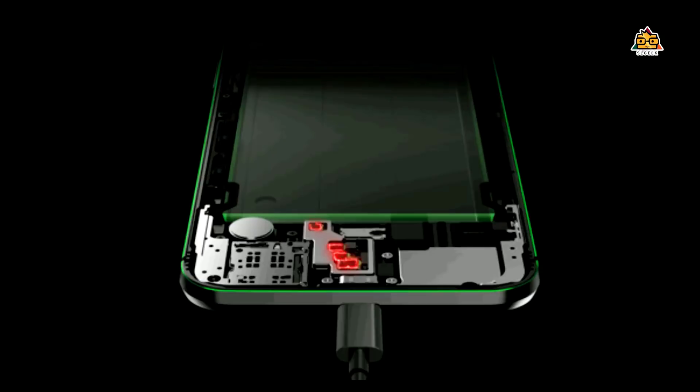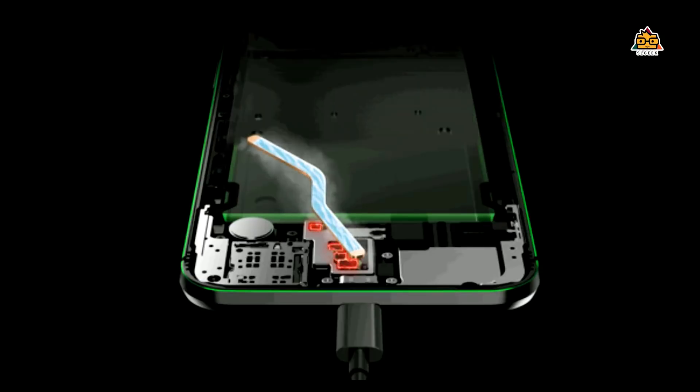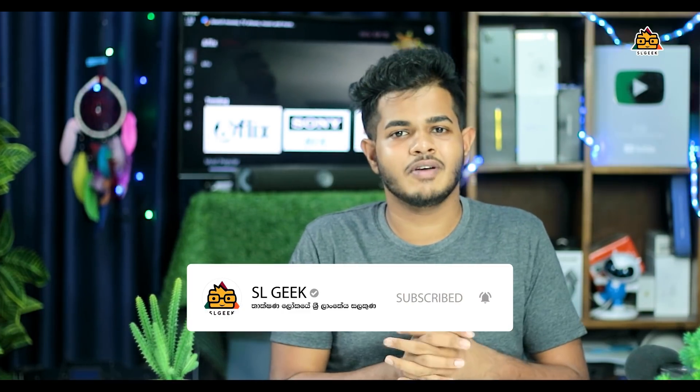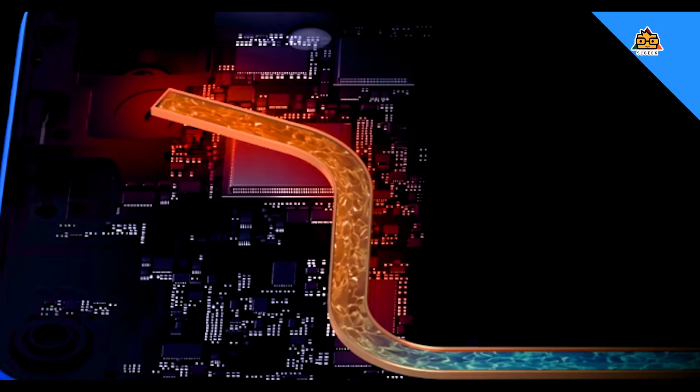If you use the smartphone, you can use the liquid cooling system as well. Please click on the subscribe button. This video is called Vivo V19. I told you that we can use the liquid cooling system. Now let's talk about it.